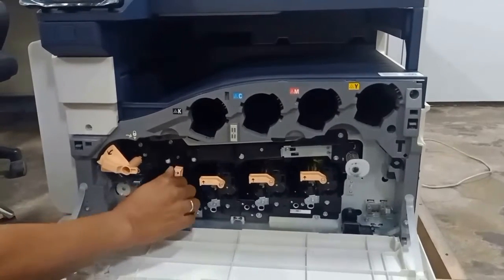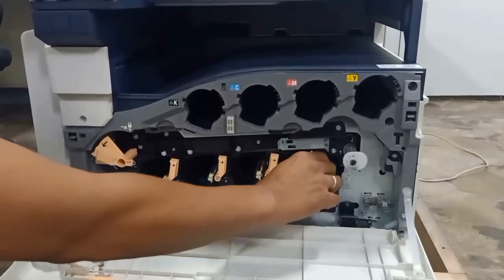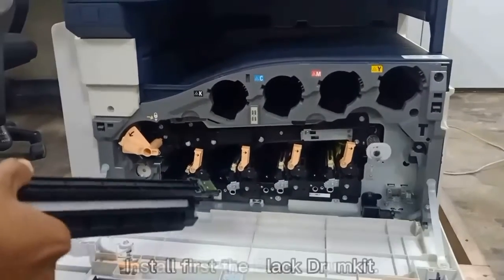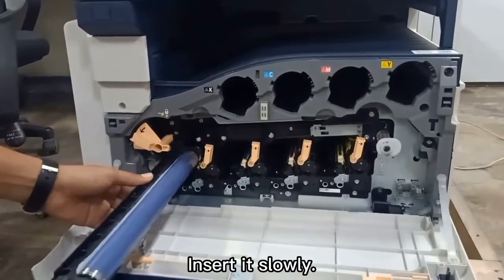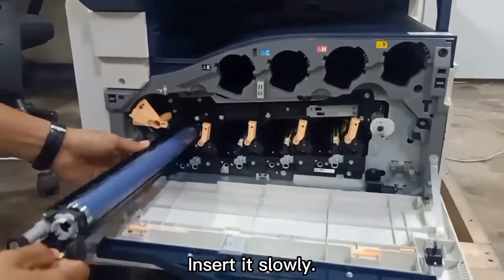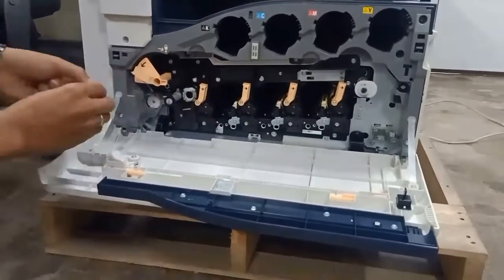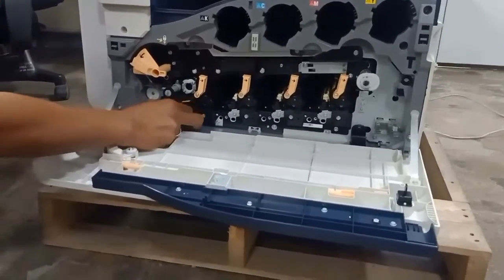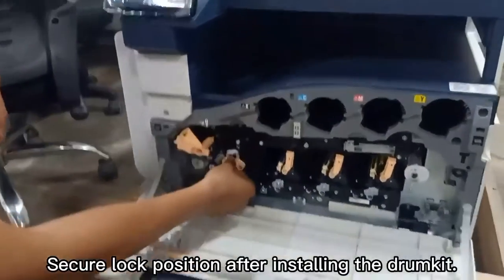Open this one. Install first the black drum kit — insert it slowly. Return back the lock screw and secure the lock position after installing the drum kit.